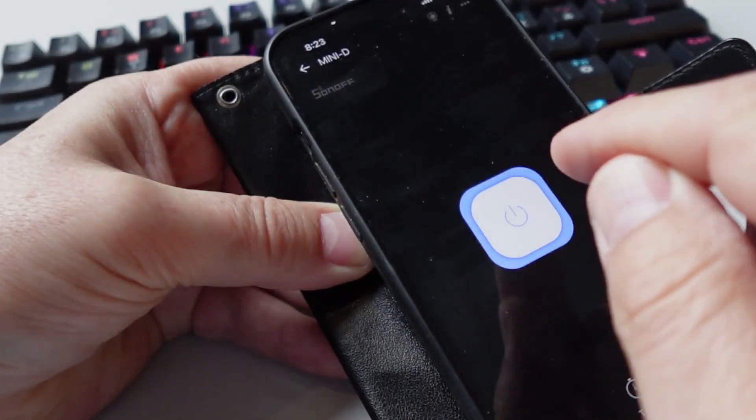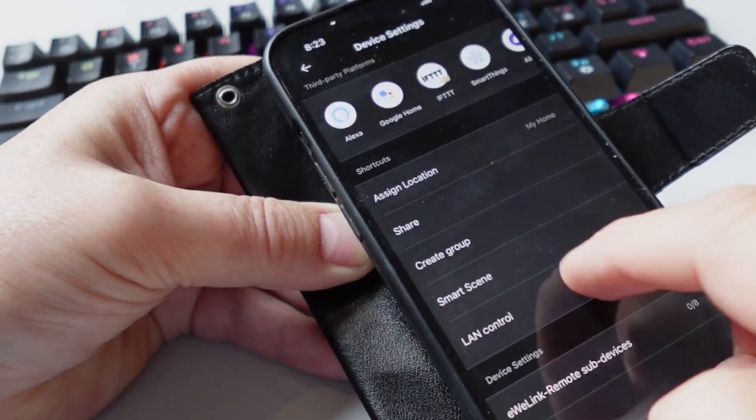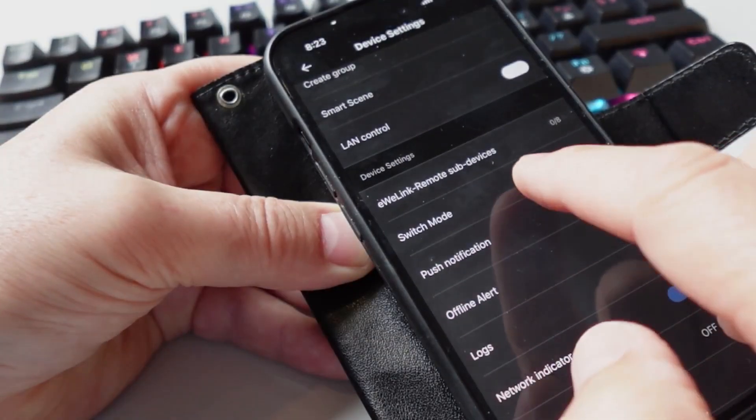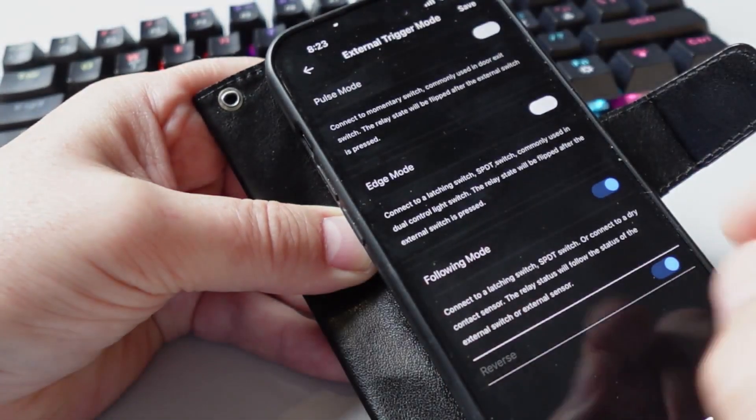We can control the relay from here. Going into the three dots to edit the settings, we have the switch mode with a couple of options: pulse mode, edge mode, and following mode.